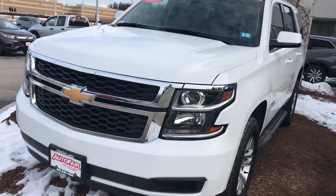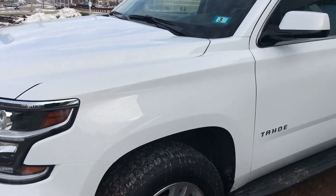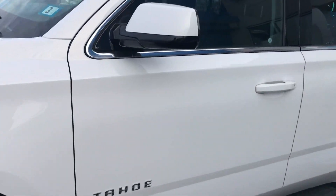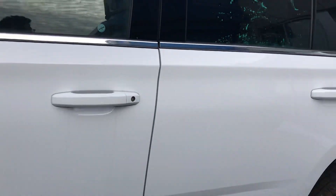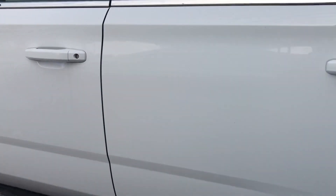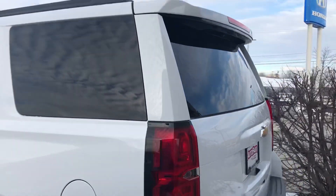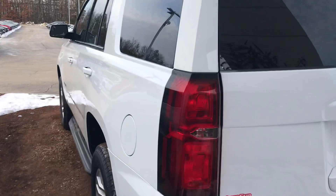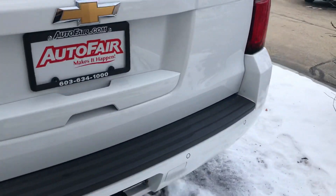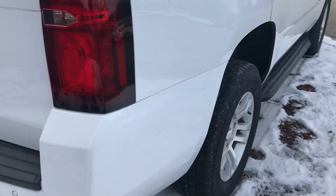Hey Martha, this is George over at R2 Honda. Just giving you a quick walk around of the vehicle and show you the exterior. Very, very clean all around.